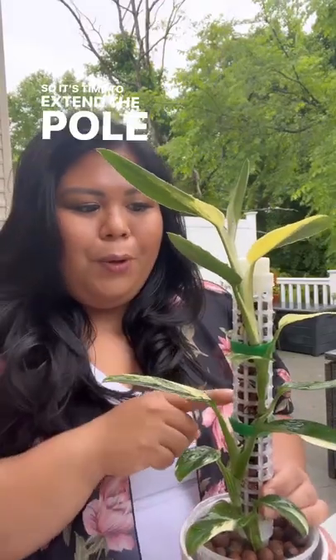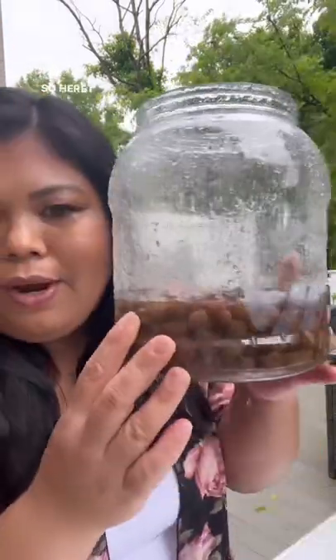It's time to extend the pole of my Monstera Siltepecana Aurea. As you can see, it's starting to grow — it's a LECA pole, so I'm going to add the extension. Here I have LECA soaking in rainwater, but any water would do.